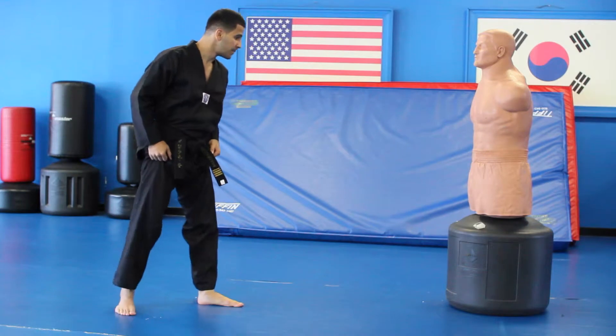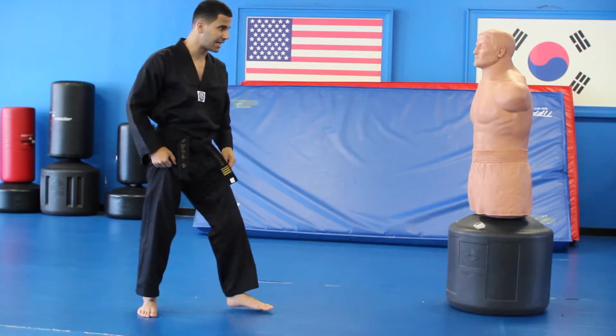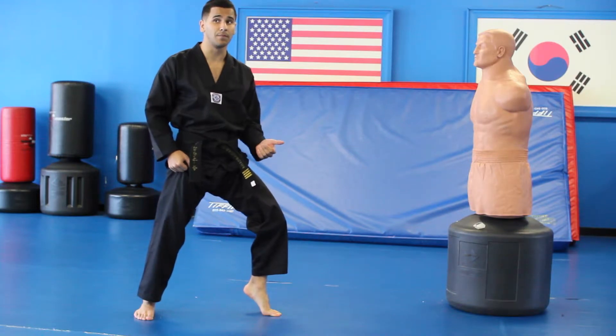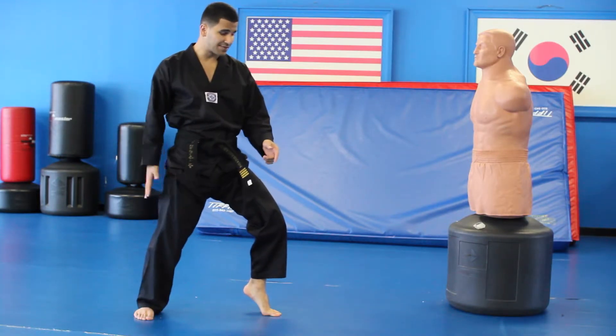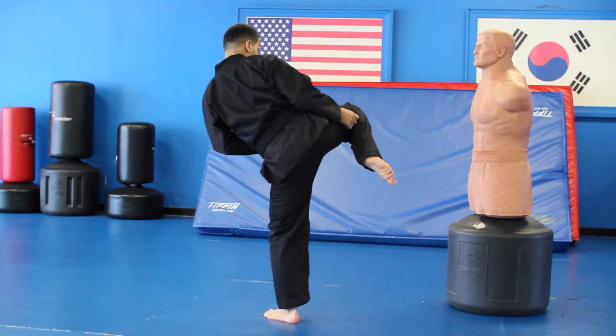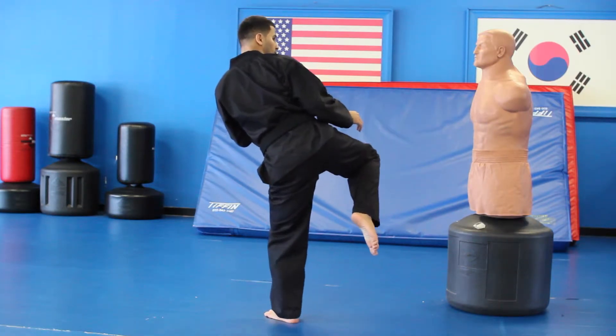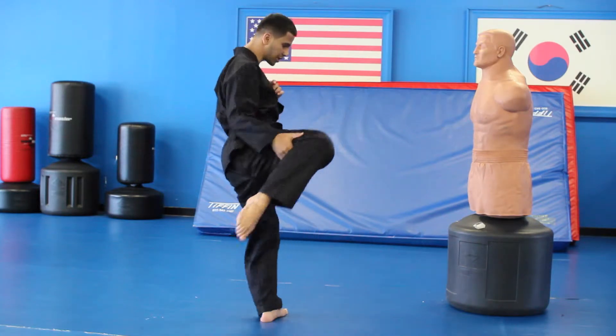There are a couple of steps you want to break it down to. Get on the ball of your foot, put the heel up. This foot comes in, and then once it comes in, come out like a roundhouse kick. Bring it in as a roundhouse, then you're going to hook it back in.